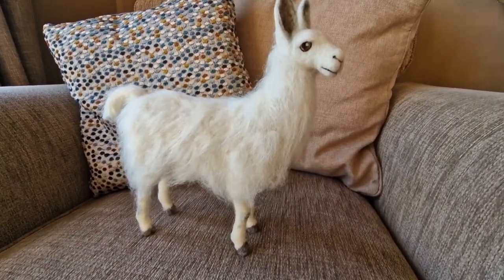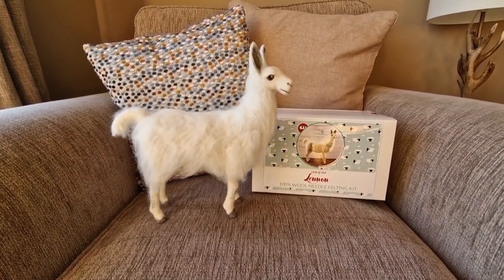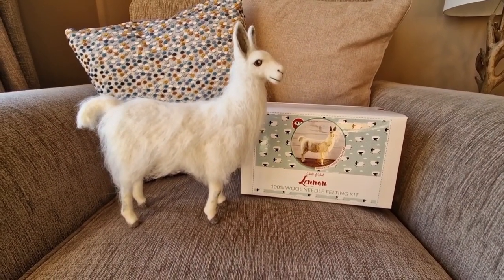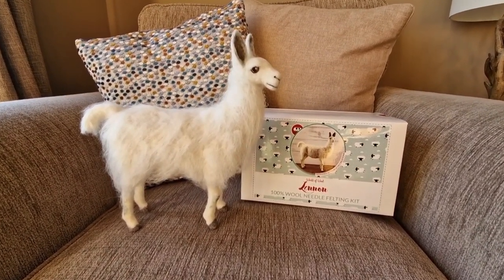So did I learn stuff even five years in? Absolutely I did. I learned how to do a new coat, I learned a directional way to do the legs, I learned how to do the eyes. So I do recommend still doing good quality kits. I hope you've enjoyed this video - I've got Remia Rabbit here which was another World of Wool kit, so I'll meet you over there. Thanks for watching everybody and we'll see you again soon.